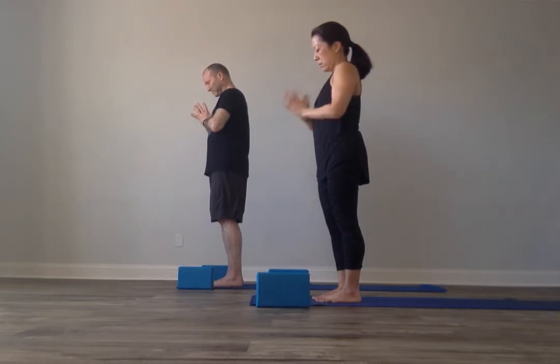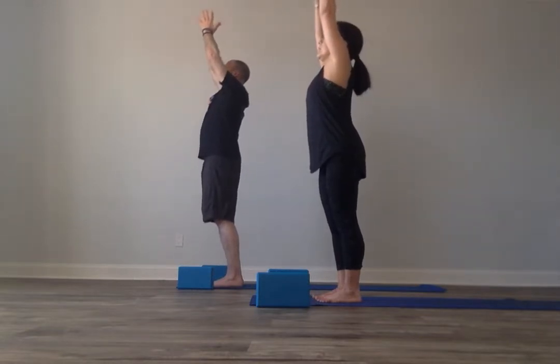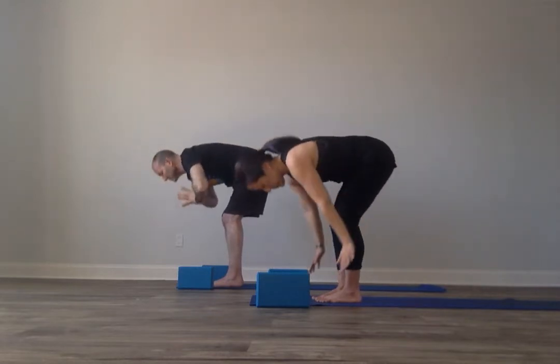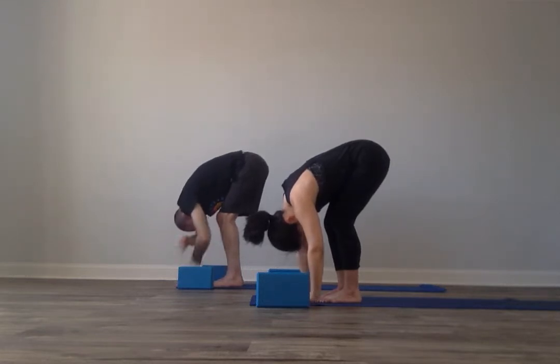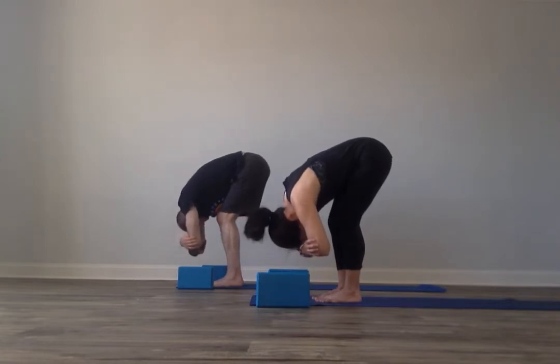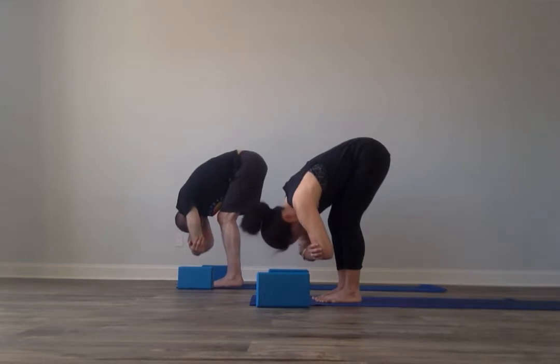Inhale, arms down and around. Exhale, fold forward. Use your blocks, soften your knees as you bring your hands down towards your feet, blocks, or shins. Take a moment here in forward bend, Uttanasana. You can loop your hands into the crooks of your elbows for Ragdoll, or let your hands just support on your feet or your shins. Turn your head right and left, up and down. Check in with your feet so that the heels are hugging in and the ball mounds are moving away from each other.